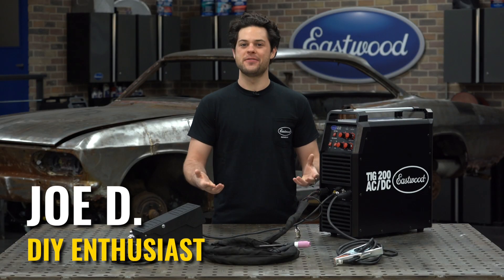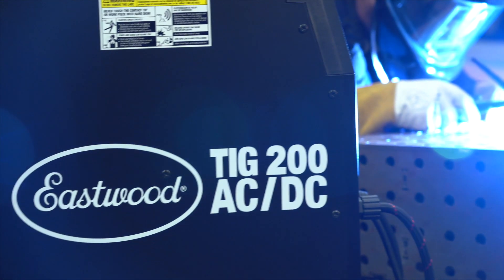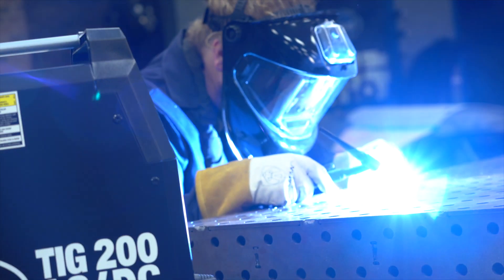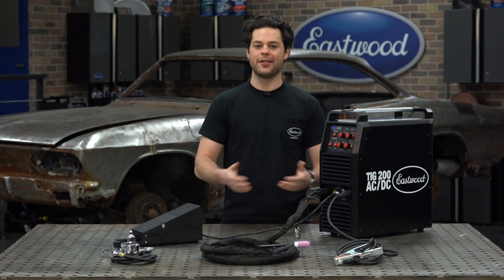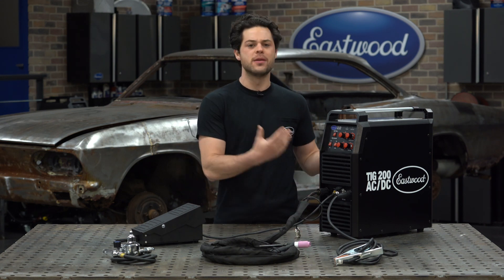Hey guys, it's Joe from Eastwood. In this video, we're going to be taking a closer look at the Eastwood TIG 200 AC-DC Welder. Now if you're fabricating exhaust, intake tubes, roll cages, or even just the regular old automotive sheet metal patch panel, you know that TIG welds are going to be where it's at.